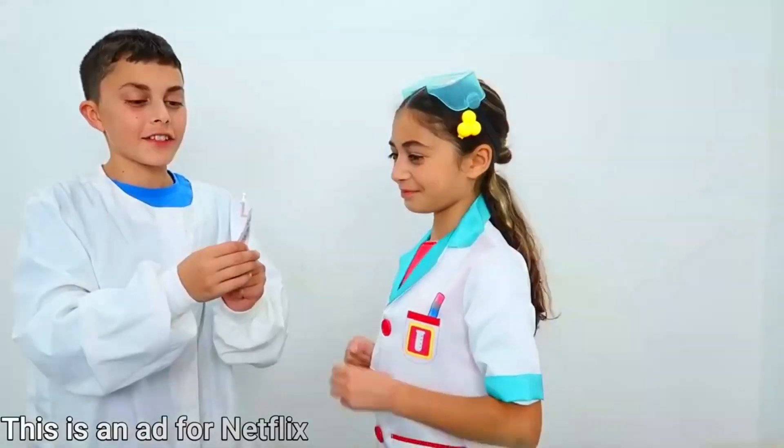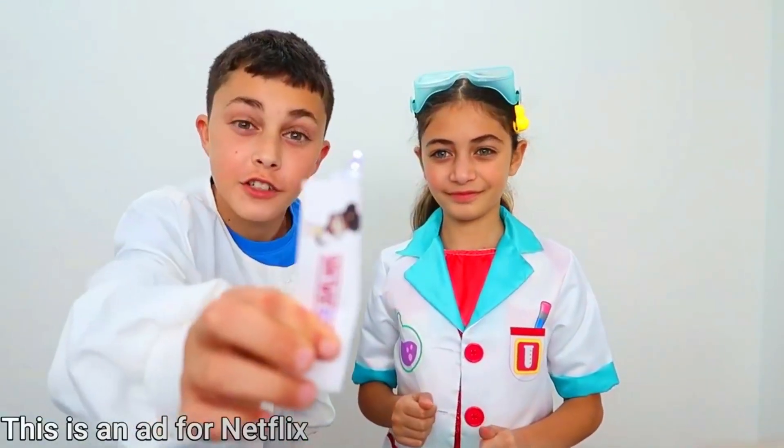Oh no! Heidi! The lights went off! Oh no! Good thing we have our light that we made. Yeah. I'm going to go turn it back on. Okay. Perfect flashlight. Good thing I have my own flashlight. Let me go turn on the electricity. The electricity is back on! Yay! I did it! High five, Heidi! Thanks to our helpful flashlight.